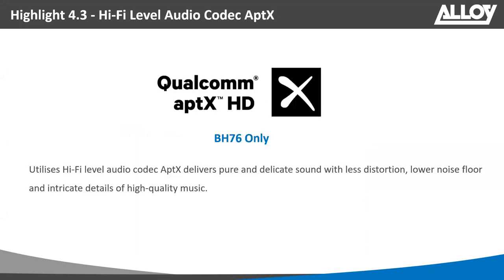Moving on to the hi-fi level audio codec for the BH76 — this is a high-end codec that Yealink are using in their BH76 premium headset. It's going to deliver pure and delicate sound, provide less distortion, and really is great for a high-quality music experience.